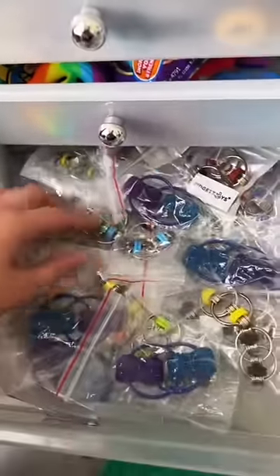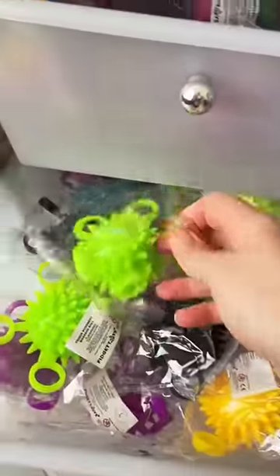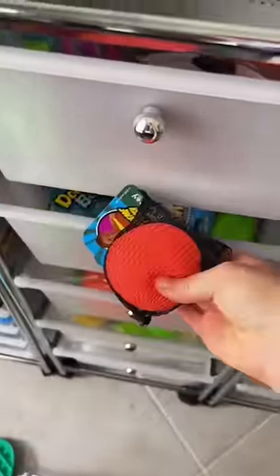I have so many sizes of cookie chains — I chose a mini one. These are impossible to break. A finger massage ball and a dough ball. You may notice I'm only choosing silent items that are also not messy.